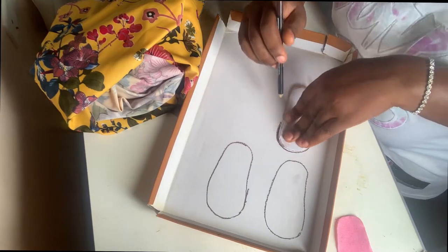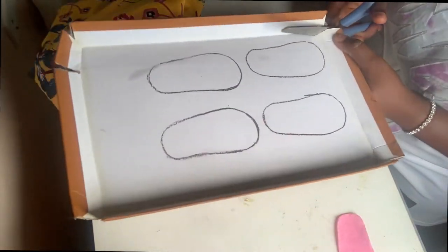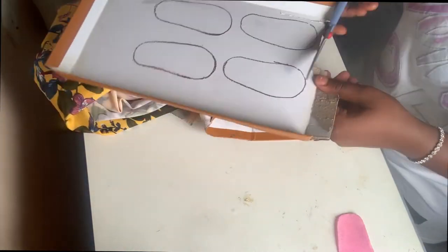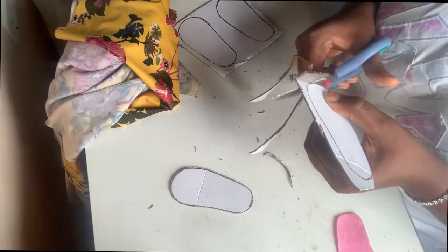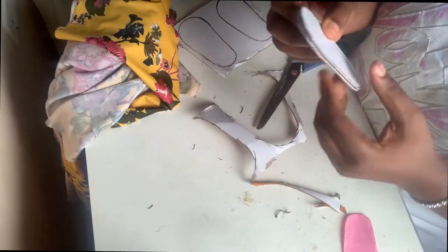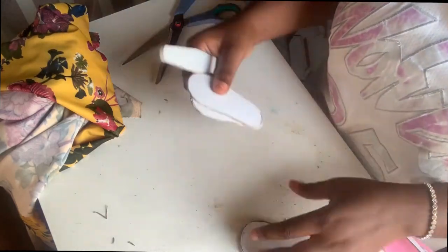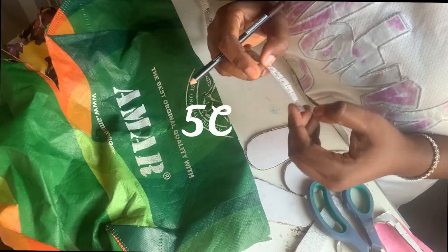Now that all the measurements have been gotten onto the carton, I'm going to carve that out. Once carved out accurately, I'm going to file the edges so it's smooth enough — you don't want rough edges on the finished product.